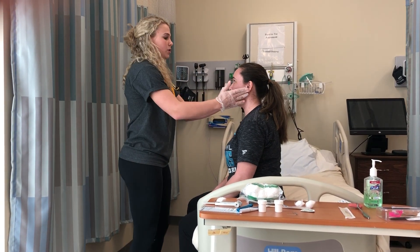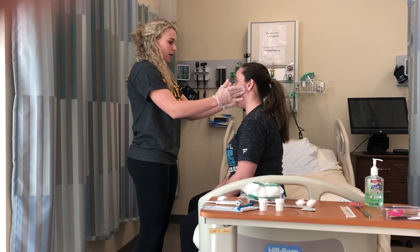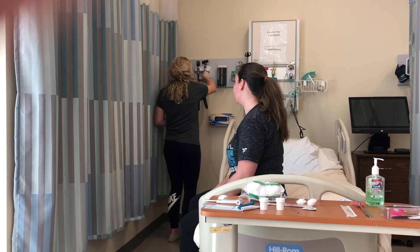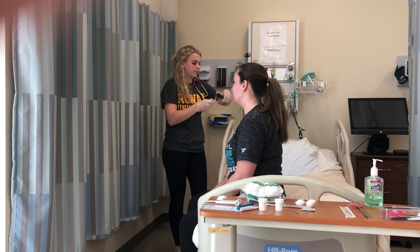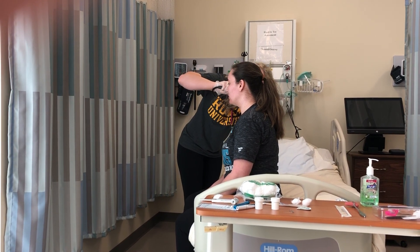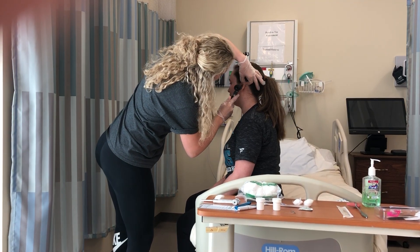I'm going to touch your joint right here. Can you open your mouth for me? Good. And close. Very good. Now I'm going to look into your ears. Good. Good.